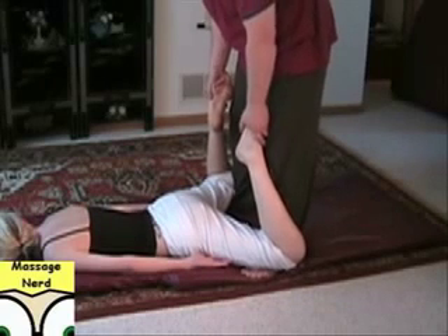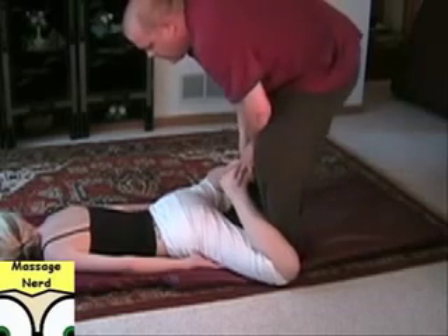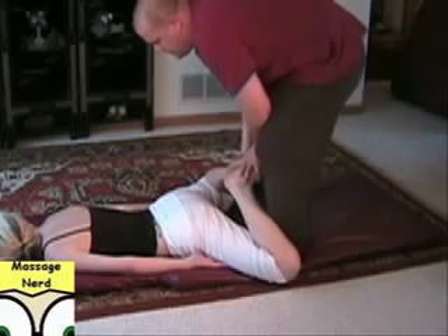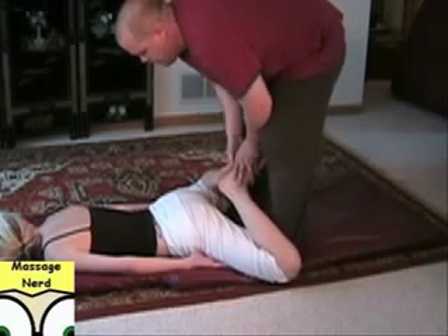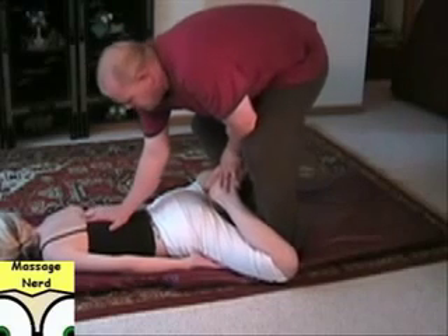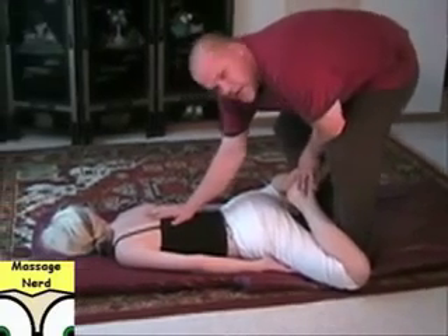Just rest your feet in the quads and place the hand here, then just rock it back and forth. You can also compress and press the back — see, my hand's on the spine but I'm not putting pressure on the spine, going on the side.